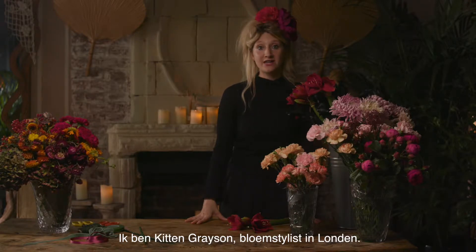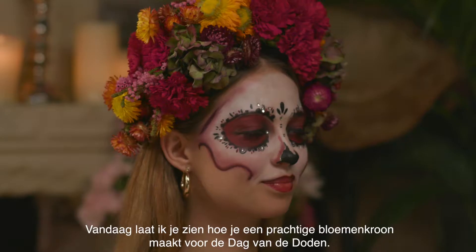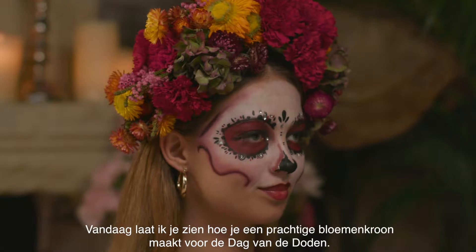I'm Kitten Grayson, a London flower designer, and today I'm going to show you how to make a beautiful ornate flower crown for this year's Day of the Dead.